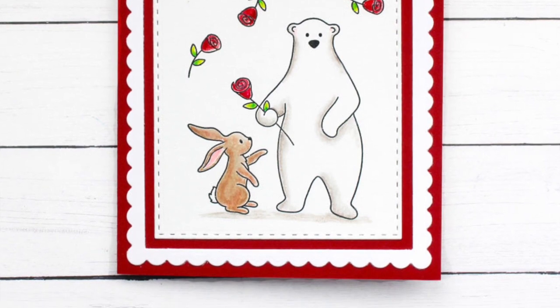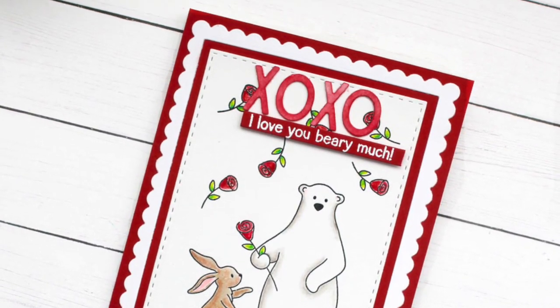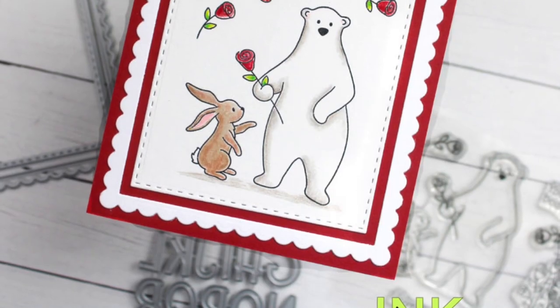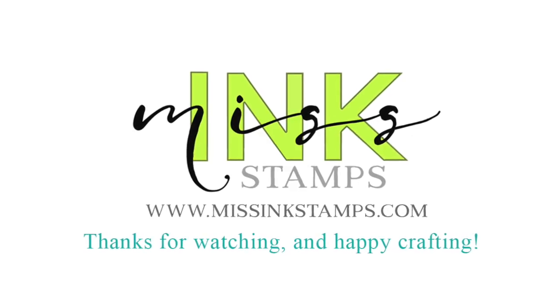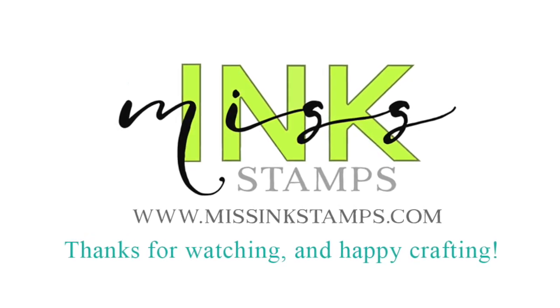I hope you enjoyed this little peek at the Berry Best Stamp Set from Missing Stamps. This is available today, Saturday, February 3rd. Go check it out in the Missing Stamps shop and don't forget to check the blog and the YouTube channel for all the other sneak peeks and a look at everything that's new today. We'll see you next time, bye bye.